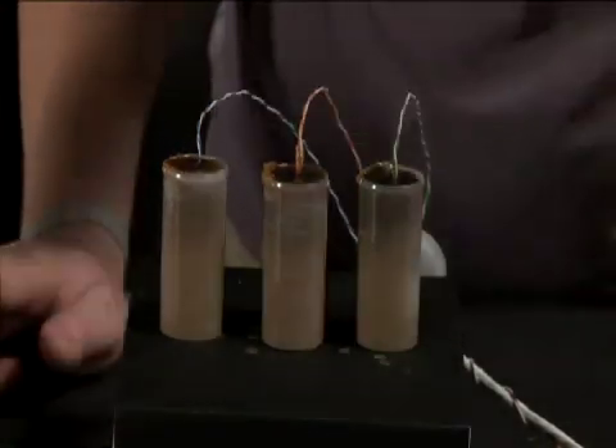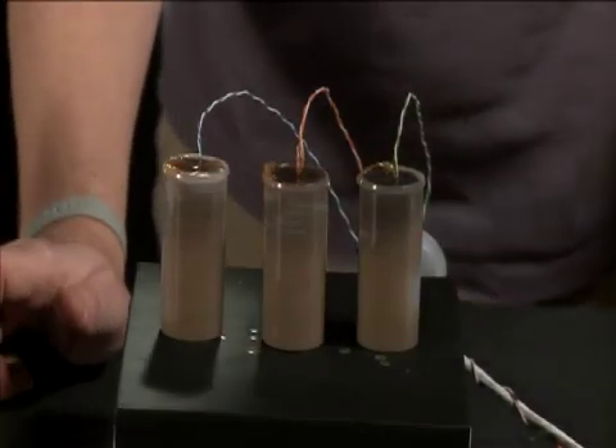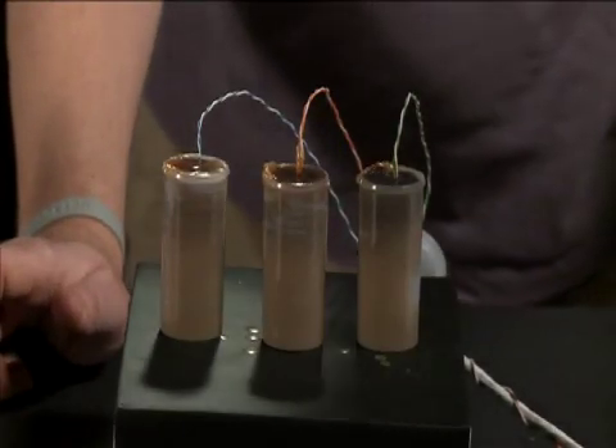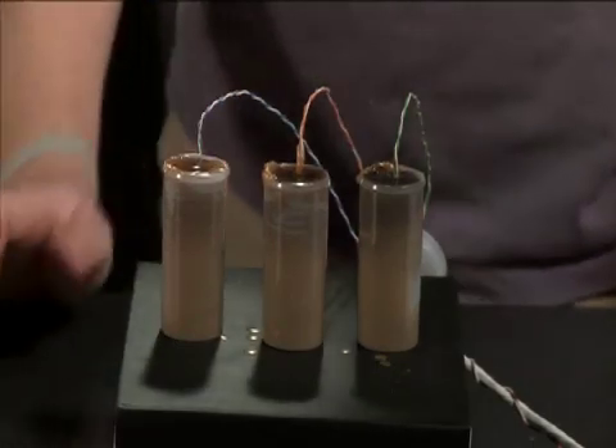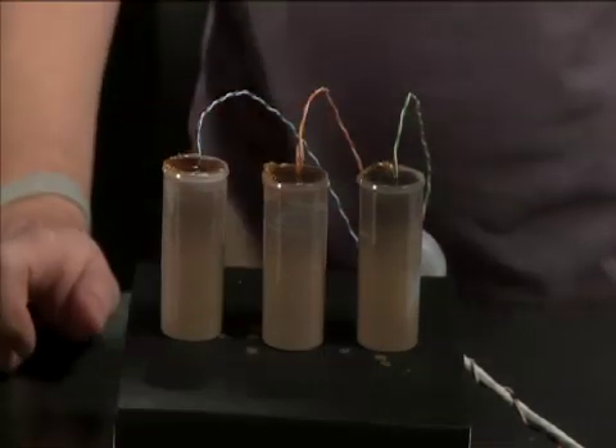These aren't too bad so we'll keep them as is, but depending on how many you're doing and how quickly you do it, you may have some need to remelt the wax in the containers, and hot air is a perfect way to do that.